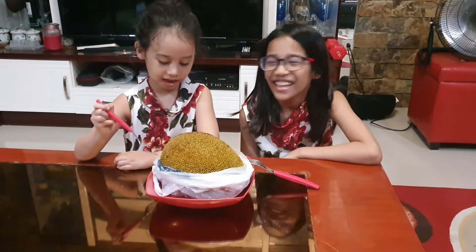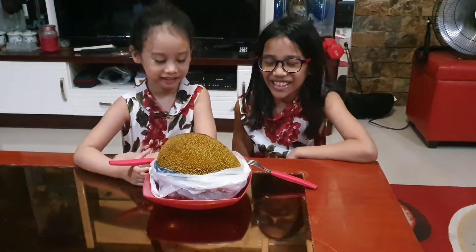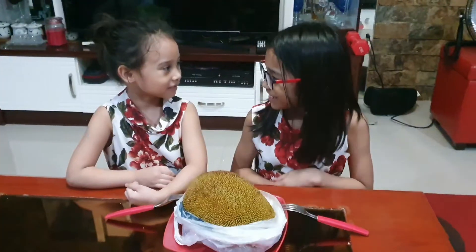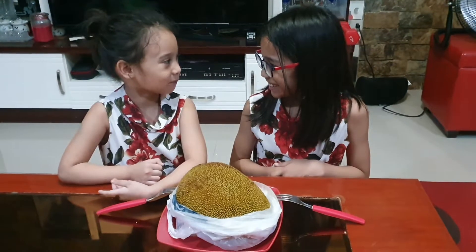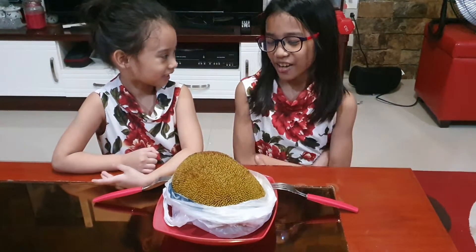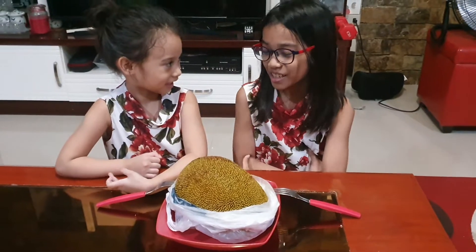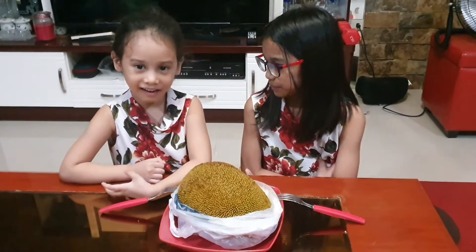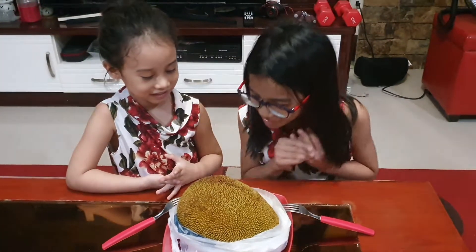Hi, I'm Diva. And I'm Mimi. Today we're going to try this fruit moron. Diva, have you ever tried moron before? Yes, yes I did, in Philippine Heritage, but I didn't like it. I think you would like it because you like everything mommy likes. Let's touch the fruit.